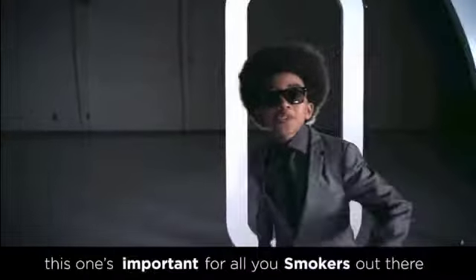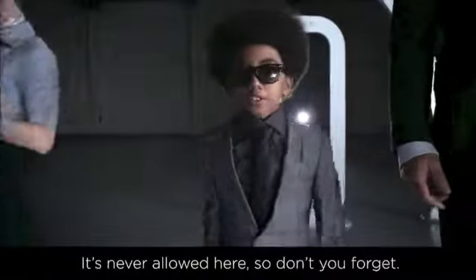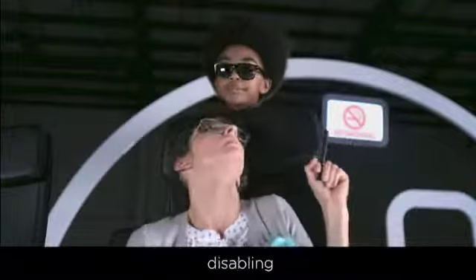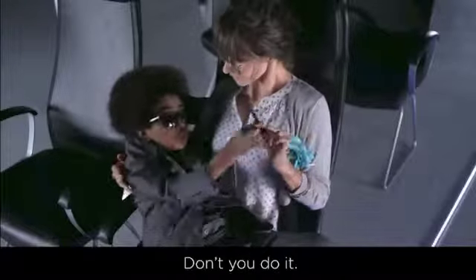This one's important for all you smokers out there — it's never allowed here, so don't you forget. Federal law prohibits tampering, destroying, or disabling smoke detectors. So don't touch that cigarette. Don't you do it.